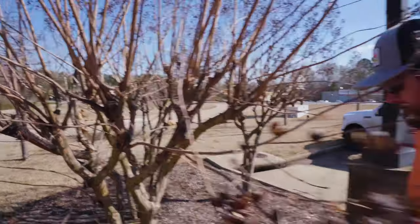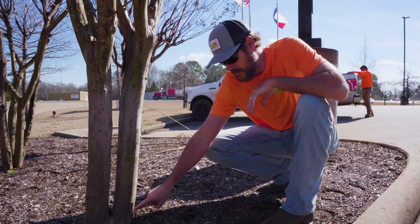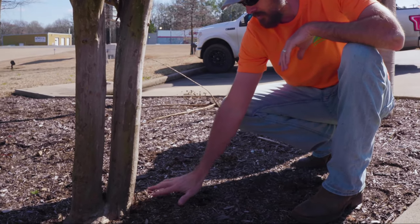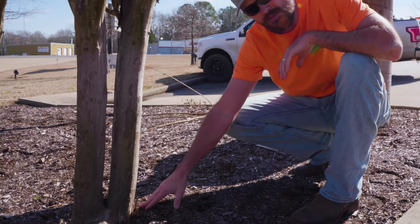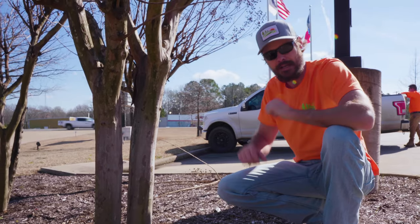Another thing to take care of — most of this happens in summer — is that little suckers will start coming up at the bottom of the plant. That's what we call them: suckers. You want to keep those trimmed all the way back down to the ground. If you don't maintain those, they'll start to take over and you'll have a giant mess that continues to grow at the base of your plant.